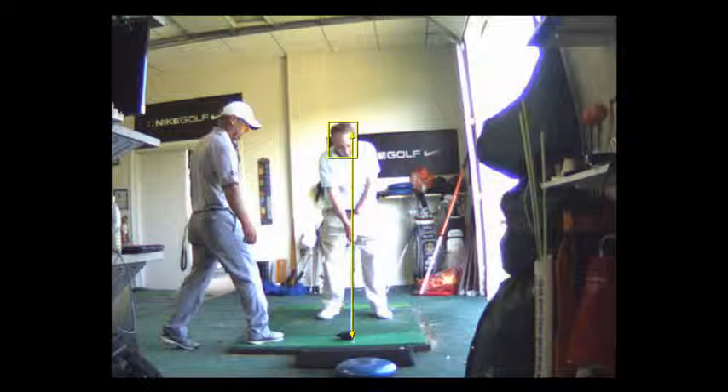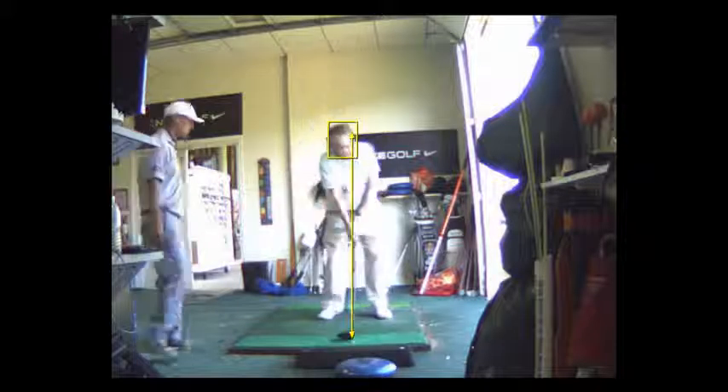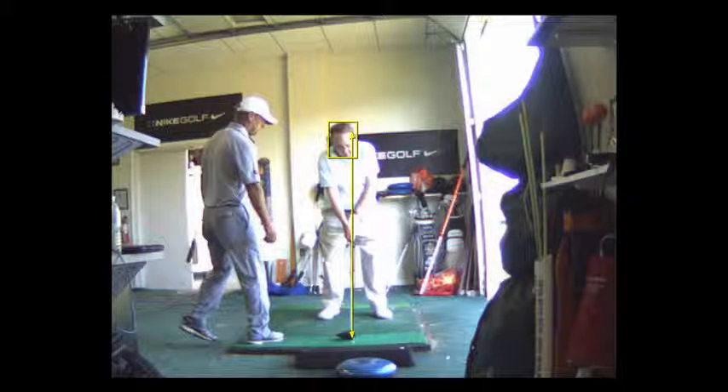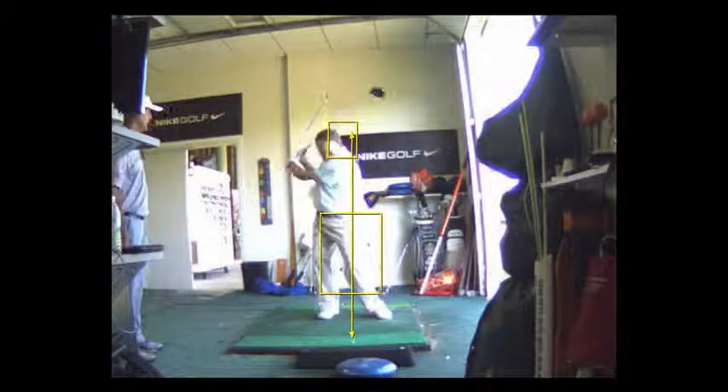As I indicated in the bunker, the thing we have to fight is if we put a box around your head, sometimes you move out of the box — your head gets a little bit off. I want you to think merry-go-round: think of a rotation, not shifting laterally side to side.